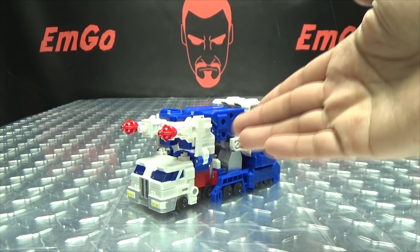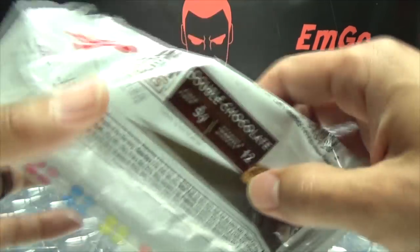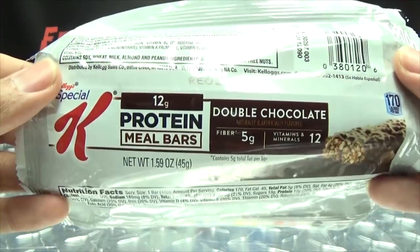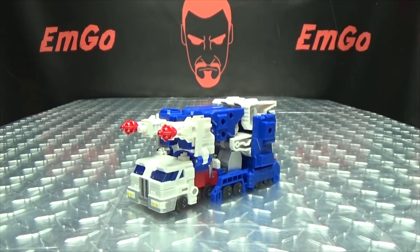So here we are, and there he is. First and foremost, usually I would take a quick look at the packaging, but I did not get any original packaging for this figure. All I have is a wrapper for a protein bar. That's all I got.